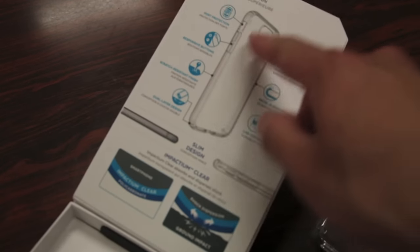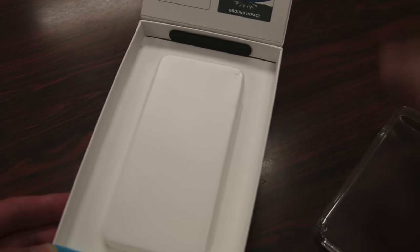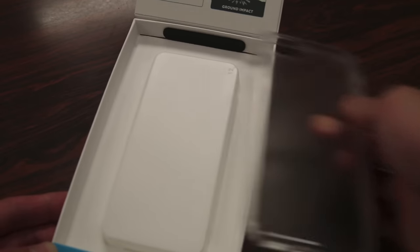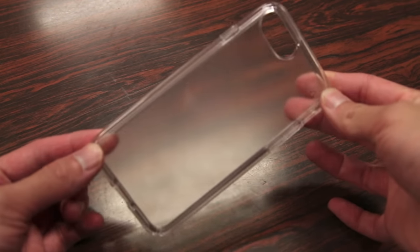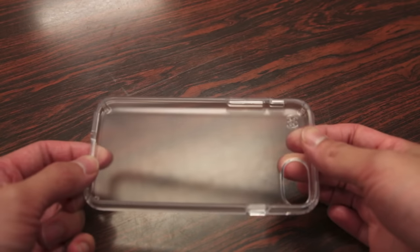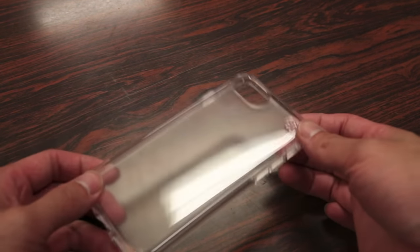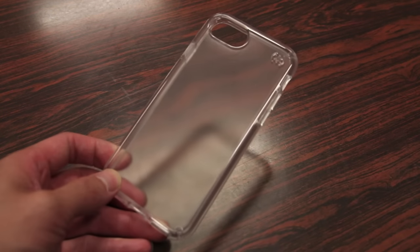The package demonstrates all the features this case has to offer, and the cool thing is you can actually try this case in store, as it's very easy to open and put back. Taking a closer look at the case, this is the clear model, which is perfect for those who want to show off the color of their iPhone, or for those getting the new jet black glossy iPhone which is too nice to cover up with a solid color.